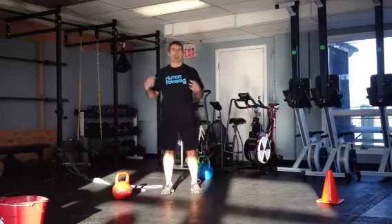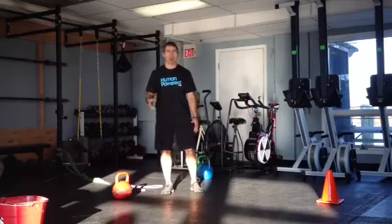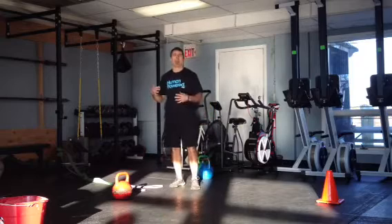Hey you guys, Mike Stale here, training room at Point Pleasant Beach. I'm just going to show you a nice, cool, quick couplet.